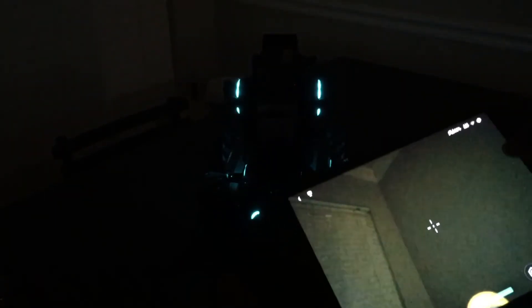Now the lights are back on. As you can see, you can target with it effectively.